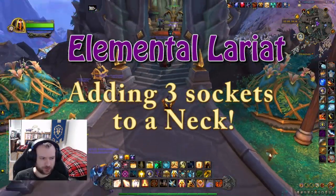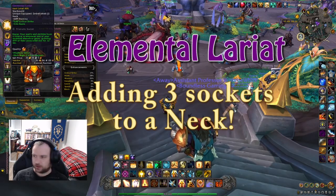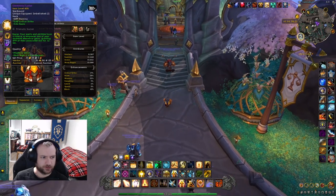Hey everyone, you've got our Leos to Blacksmith here and I have just had my elemental lariat necklace made. You may have made your necklace and only got one socket in it and you're wondering how can I add more sockets to my neck?